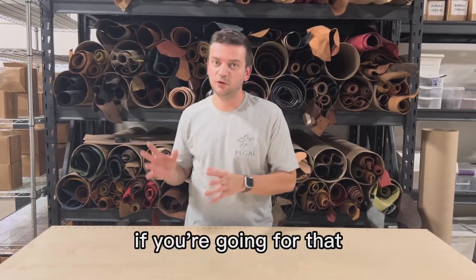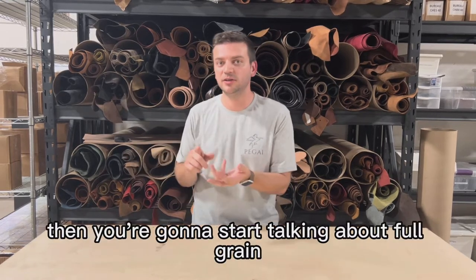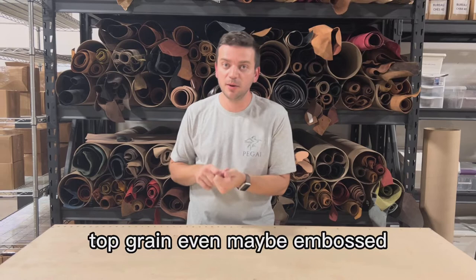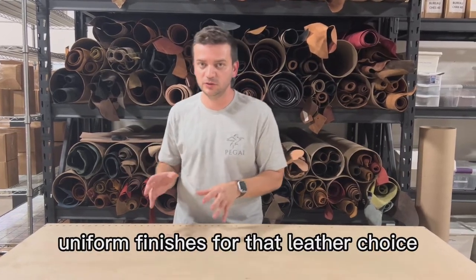On the other hand, if you're going for that standard and classic leather look, then you're going to start talking about full grain, aniline, semi-aniline, top grain, or even embossed uniform finishes for that leather choice.